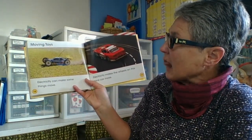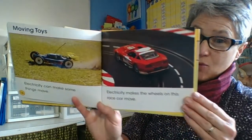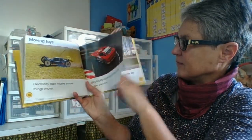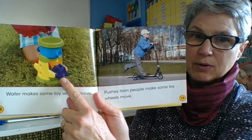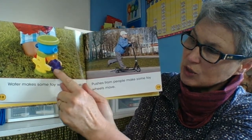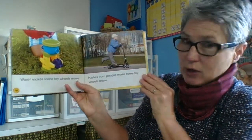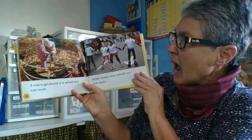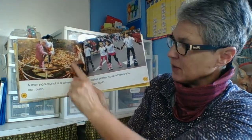Moving toys. Electricity can make some things move — electricity makes the wheels on this race car move. Water makes some toy wheels move too; we've got a water wheel where the force of the water pushes it, causing the wheel to turn, which then makes the axle turn. Pushes from people can also make some toy wheels move — a merry-go-round is a wheel you can push, and it has a single axle as it goes around.